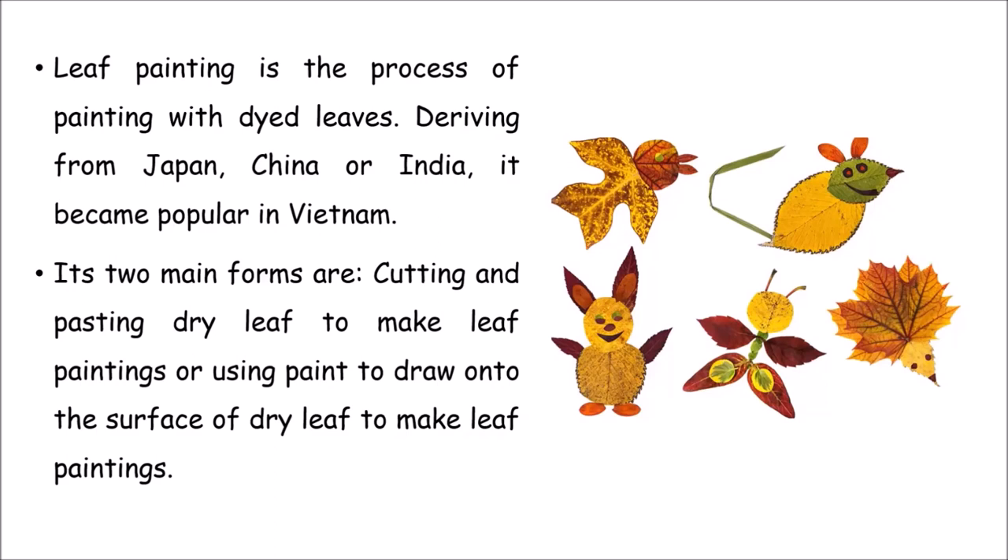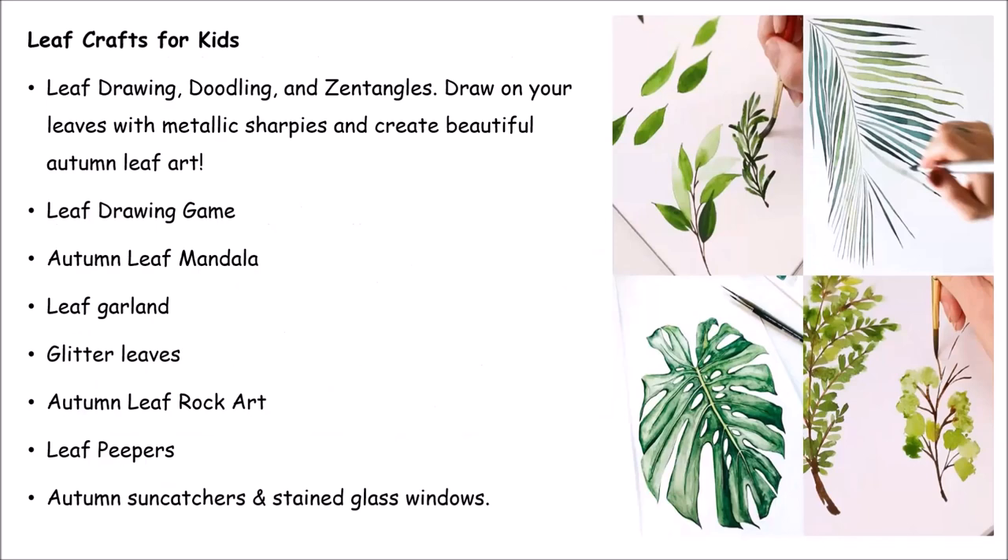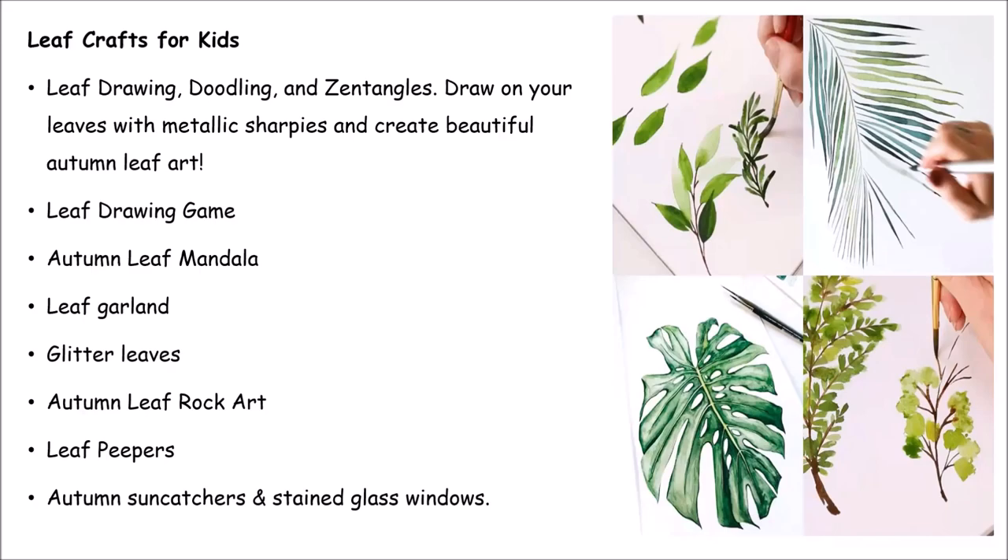In this picture, you can see how dried leaves have been used to make cute animals — a nice artwork for spending time with nature. There are many types of leaf art for kids: leaf drawing with mixed colors of yellow and brown, metal sharpies for autumn leaf art, a leaf drawing game, autumn leaf mandala, leaf garden garland, glitter leaves, autumn leaf rock art, leaf peepers, and autumn sun catchers and stained glass windows.